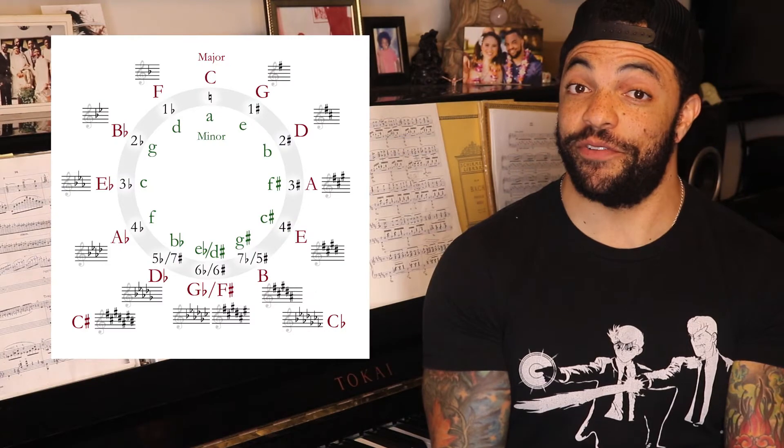E major has four sharps. Remember, your order of sharps in the circle of fifths is always the same. Our first sharp is F, the second sharp is C, the third sharp is G, and the leading tone of our scale is the new sharp — D sharp.